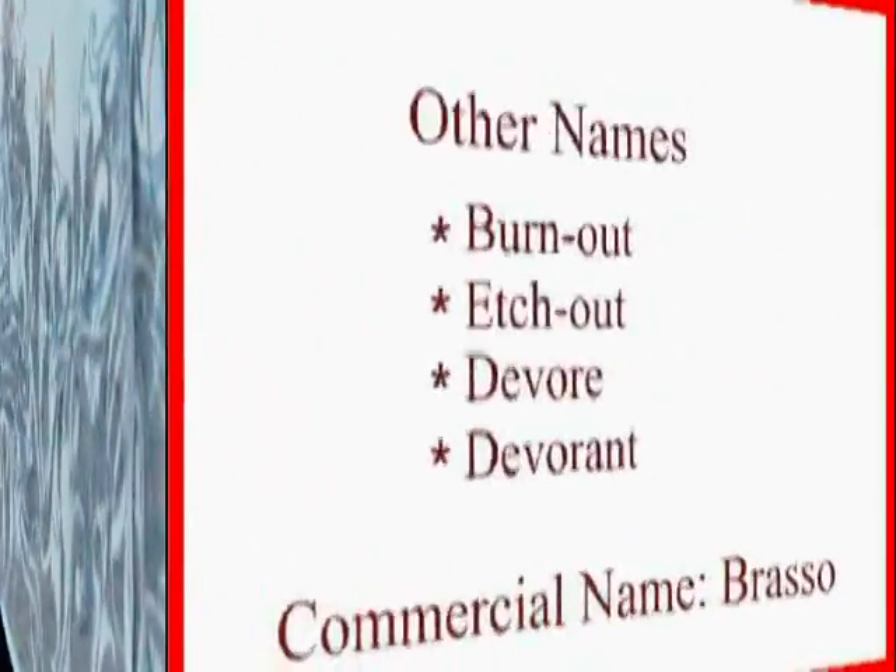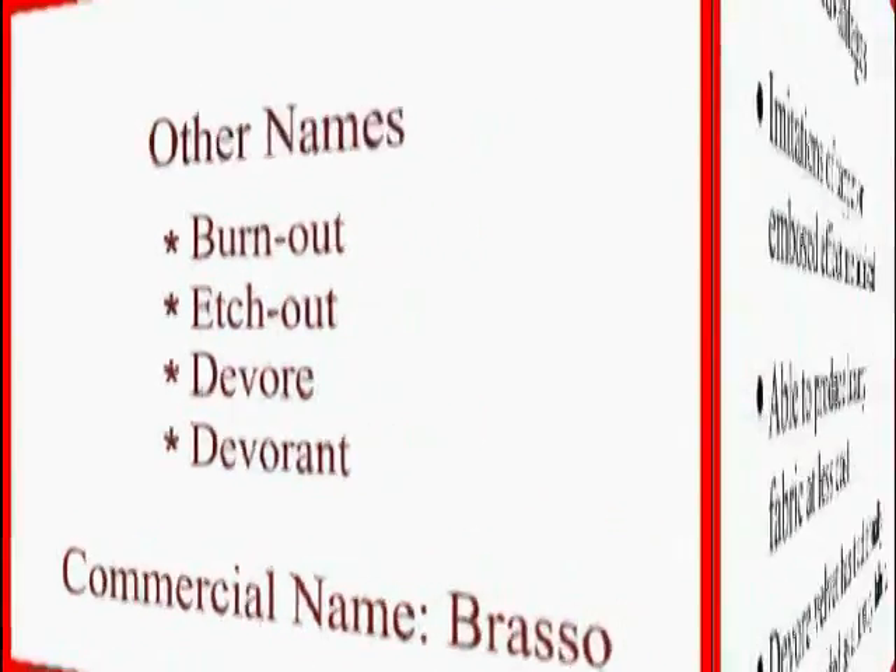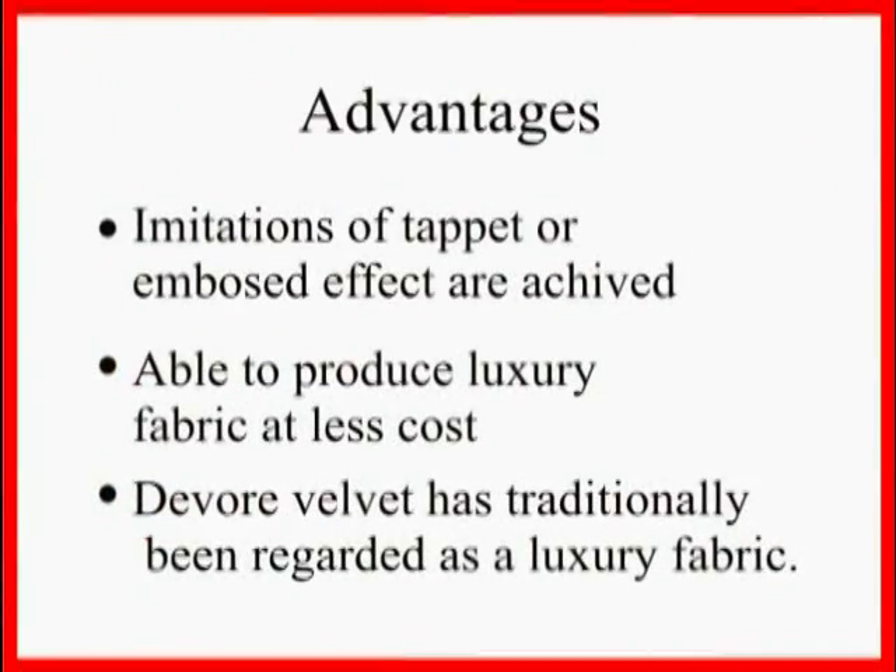Other names: Burn Out, Edge Out, Devore, Devorant. Commercial name: Brasso. Advantages: imitations of tapered or embossed effects are achieved. It is able to produce luxury fabric at less cost. Velvet has traditionally been regarded as a luxury fabric.